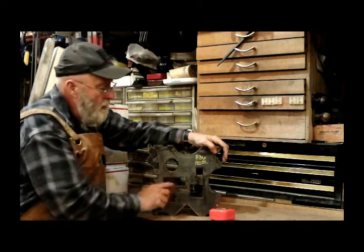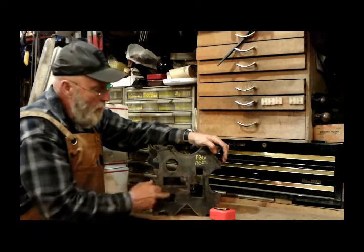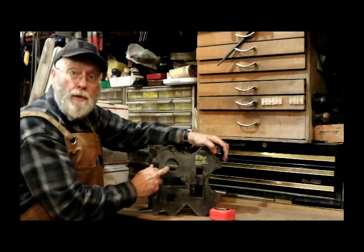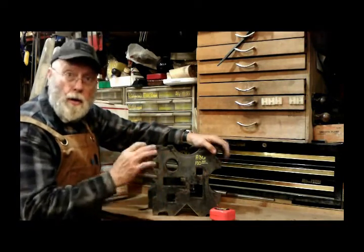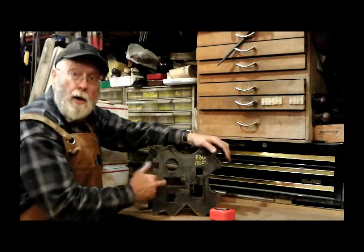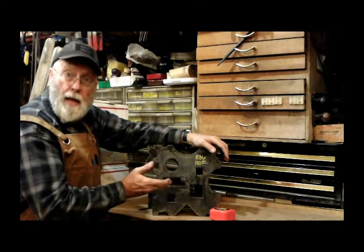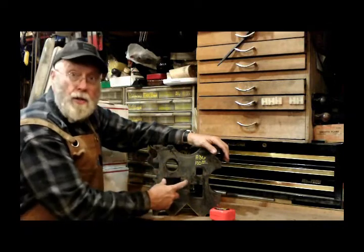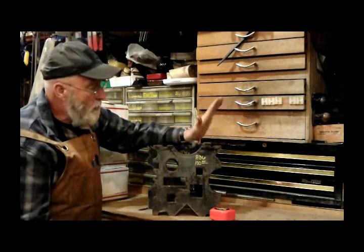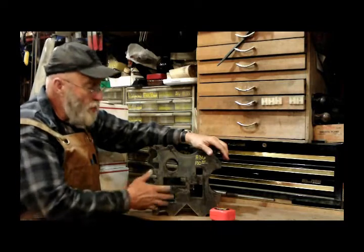A lot of swage or hardy holes are one inch and one-and-a-quarter inch. You can use these holes when you're drifting a hammer handle — you know, the hole for the hammer you're making. And this slot here will work really nice for drifting tomahawks, hatchets, and axes — three-and-a-half inches long, inch-and-a-quarter wide. Your drift will go right through there. So this is a new improved swage block — instead of two holes I've got five holes.